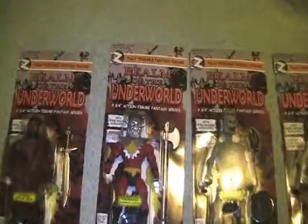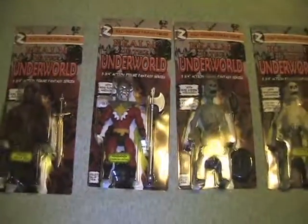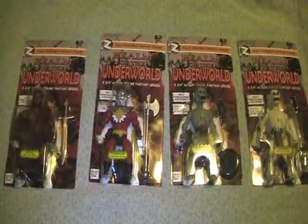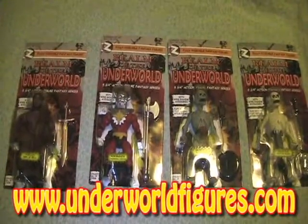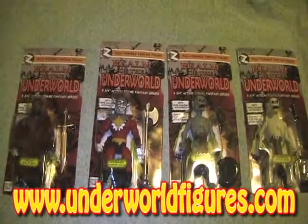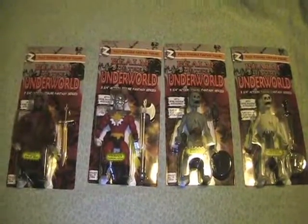That is Realm of the Underworld. If you want to find out more information on these awesome figures, go to www.underworldfigures.com. Thanks for checking out my video.